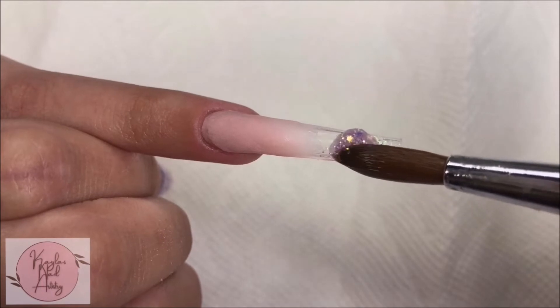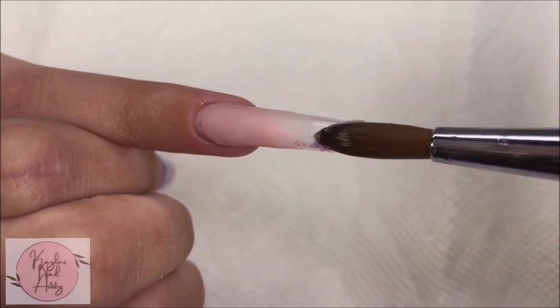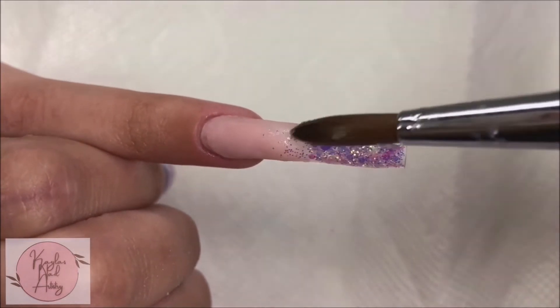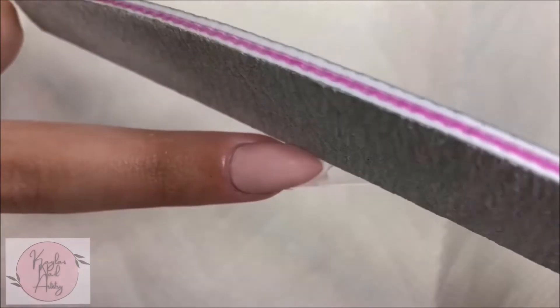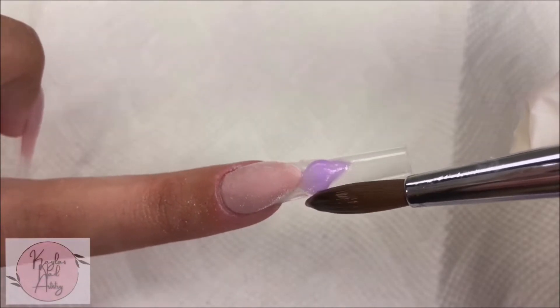Onto the pinky nail I'm doing another glitter ombre like we did on the thumb. Now onto our pointer nail I'm filing that smile line to achieve the best possible result, and with this light purple Savilan acrylic I'm gonna lay this on top.